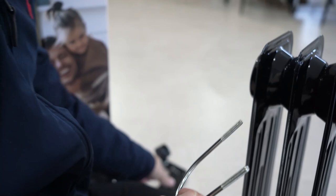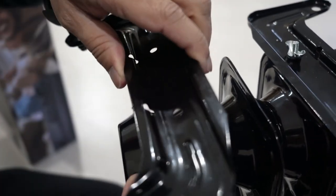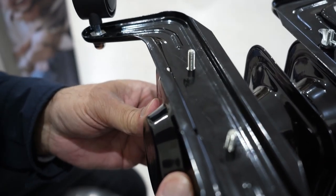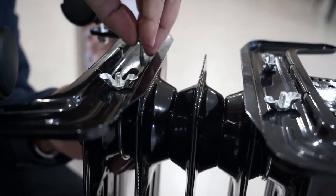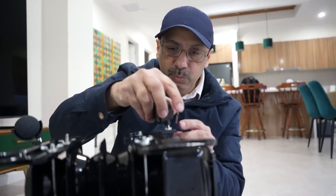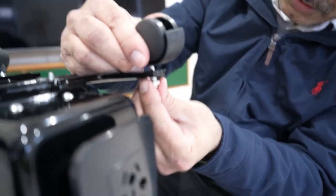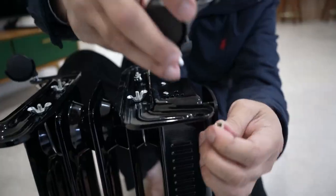Similarly, pass the other U-shaped bolt through the other fin, attach the C-shaped caster, pass the thread through the hole of the caster, and reattach the wing nuts. I've already done the wheels, but just to show you — this is the wheel I'm going to attach. This is the way you do it, as you see on screen.